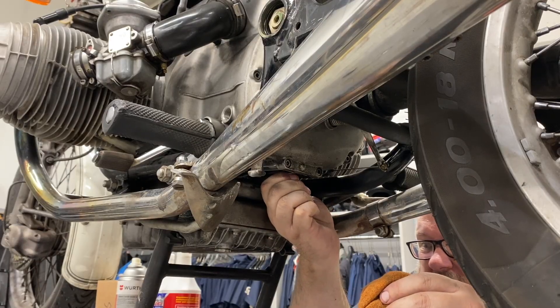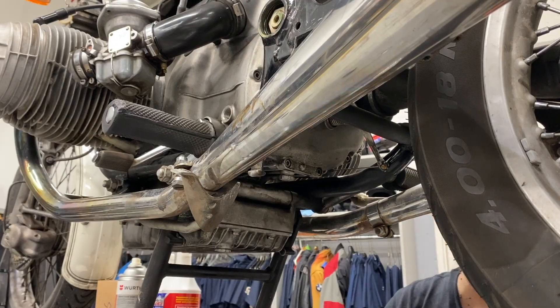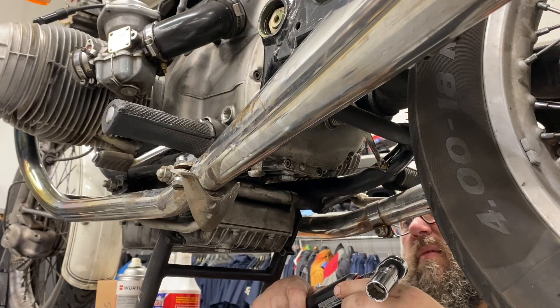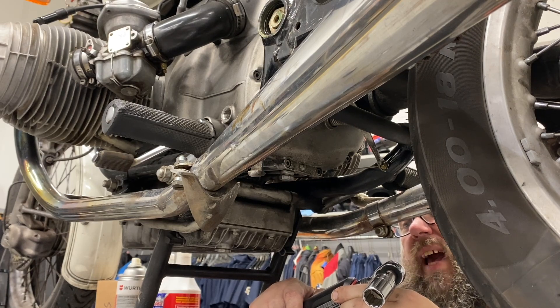And it went back in fine, so I don't think it's cross-threaded — I think it's just a sticky spot. So according to my list here, the transmission drain goes to 25 newton meters. I'm going to set it to 24 because I do tend to go a little strong, so that'll get it between 24 and 25. Actually, I'm going to set it to 24 and a half.